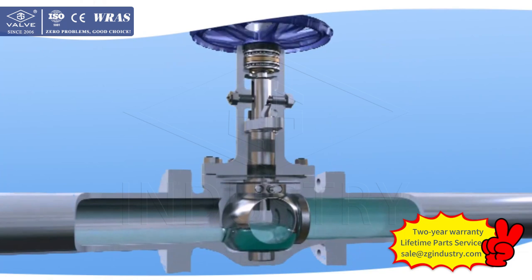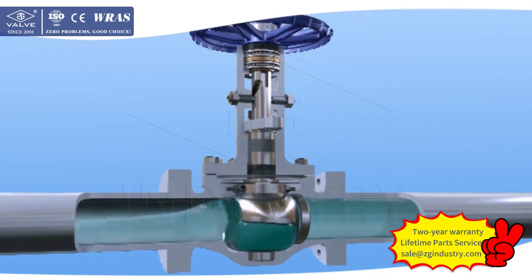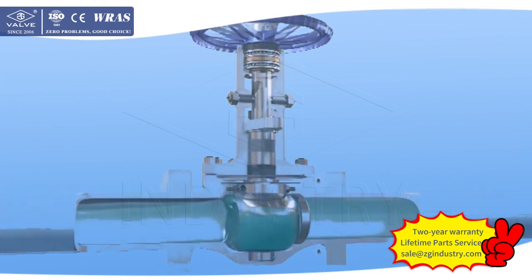4. Self-cleaning function. When the valve deviates from the seat, the medium flows along 360 degrees of the seal face and washes out the grease attached on the ball along the seal face.